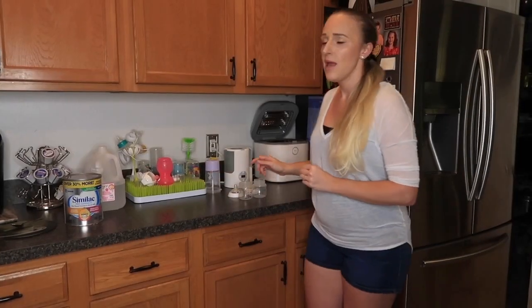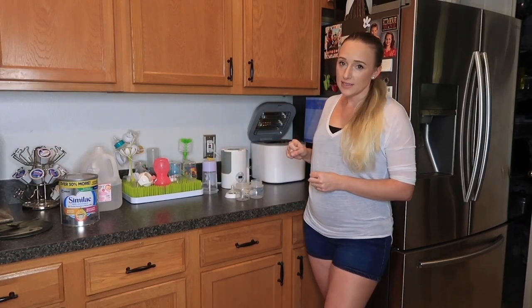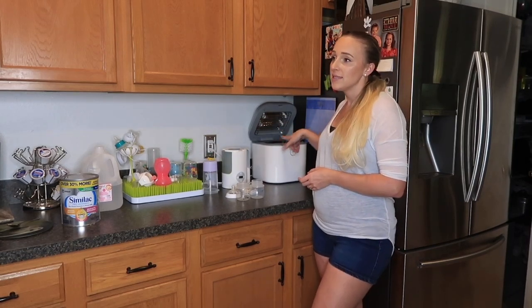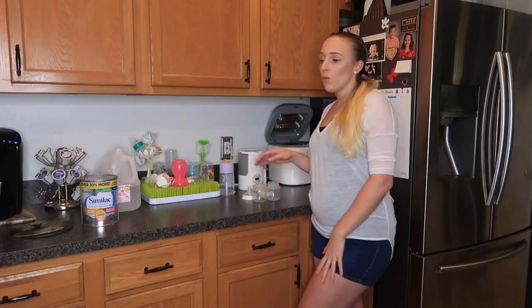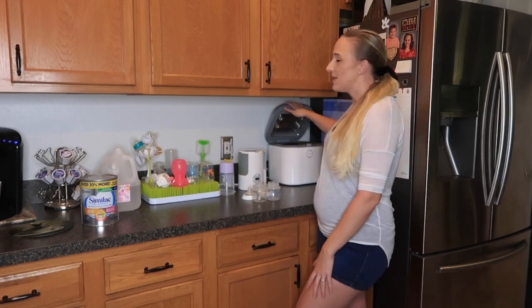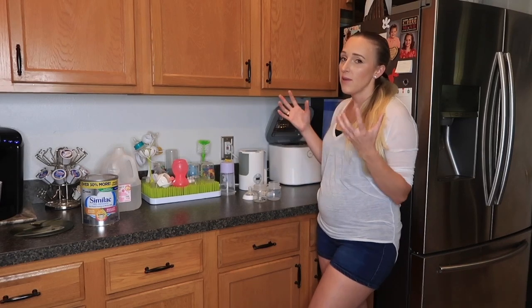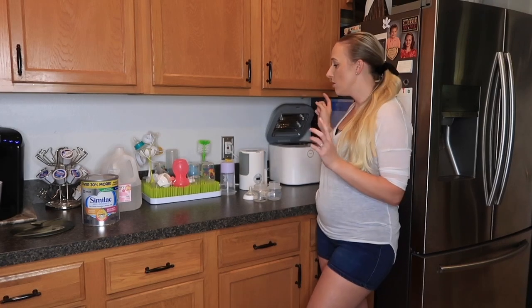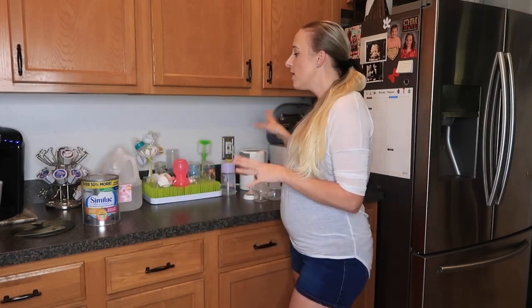The sterilizer I use — which I've mentioned in a ton of my other videos — is the Coral UV Sanitizer. If the bottles are already dry, I put them in on the sanitize option, which can sanitize in as little as 10 minutes. If they're wet, I'll put them through the entire cycle: wash, sanitize, and dry. So basically the first step is washing them, then either letting them dry or putting them straight into the sanitizer.